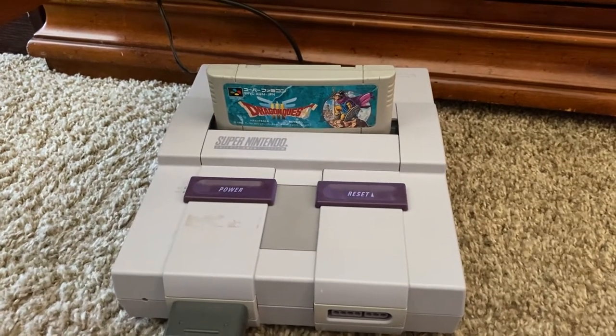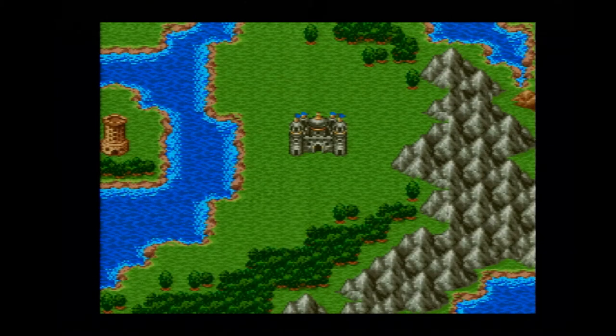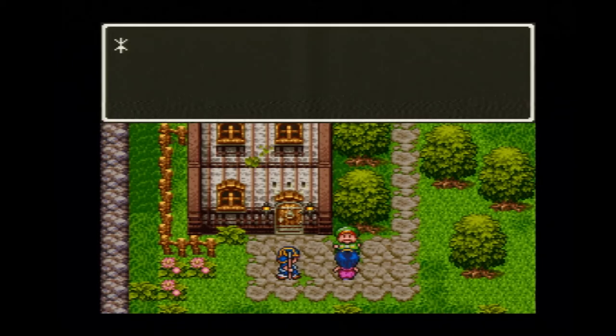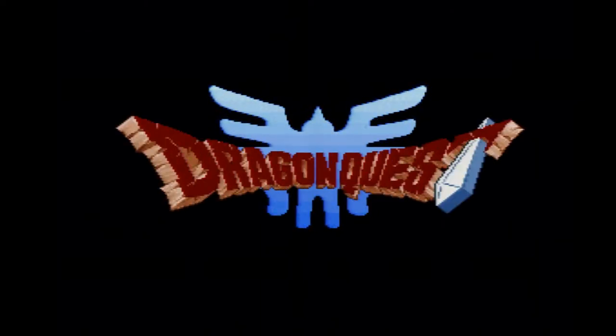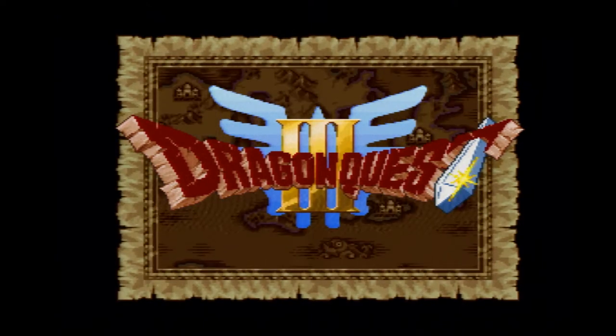I have the Dragon Quest III cartridge in my Super Nintendo. Let us try it out. Dragon Quest III. Yuji Horii. We're playing the Dragon Quest III Super Famicom cart. There's the town of Aliahan — we're talking about Ortega. There's the logo. Looks so beautiful on the Super Famicom. Epic. Look at that epic opening — you see the world and the background. They added so much to this. It's amazing.